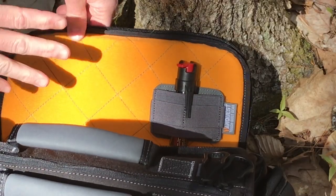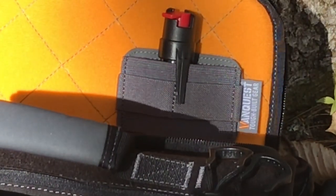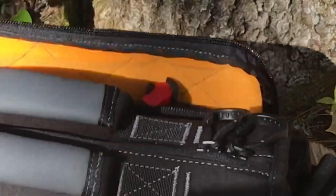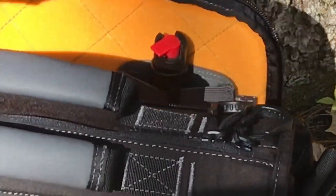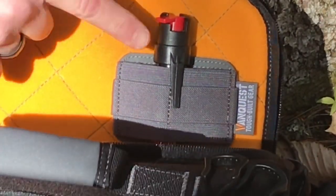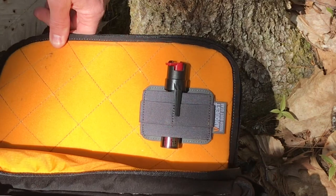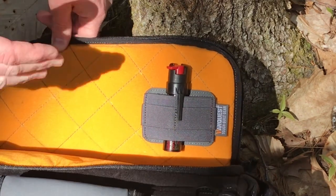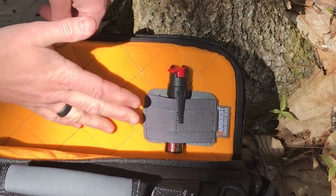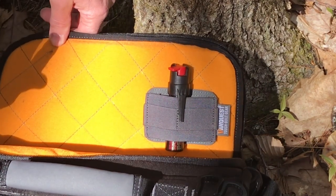Here we have the smaller one — this is on the back of my Envoy, the 13-inch bag, and I'll be doing a review on that separately soon. I've got a pepper spray in there, so this basically closes up and then it's zipped into a concealed pocket in the back of the bag. Even in this one you've got one large section in the back and then two smaller sections in the front. I was a little concerned that putting this in would make that section of the bag too bulky as it rode against my side, but I haven't noticed it at all.